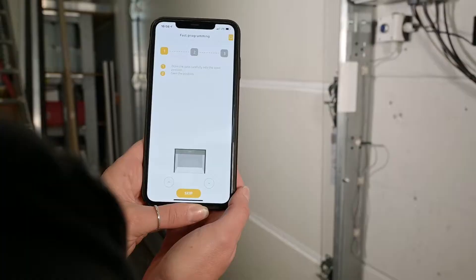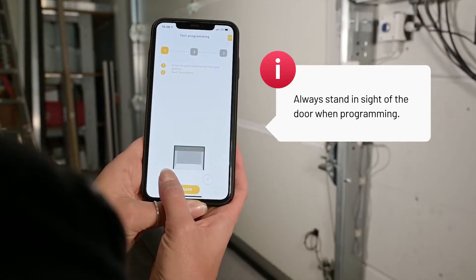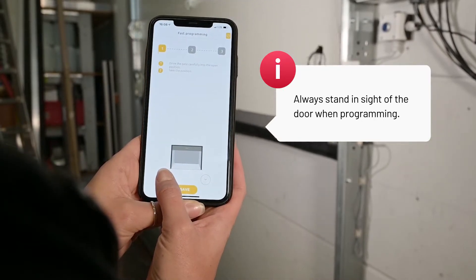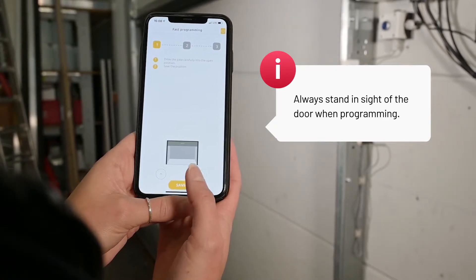Now we have the three steps again. Set up the open position, then save.